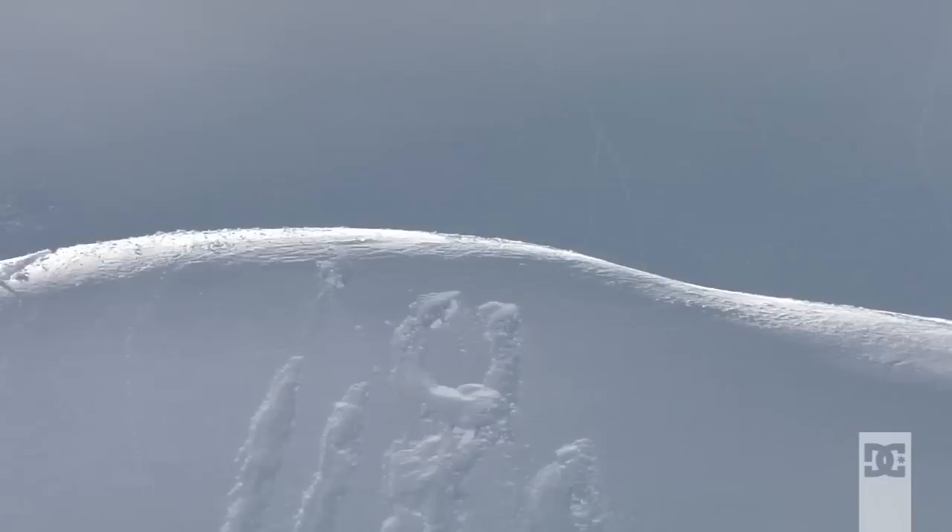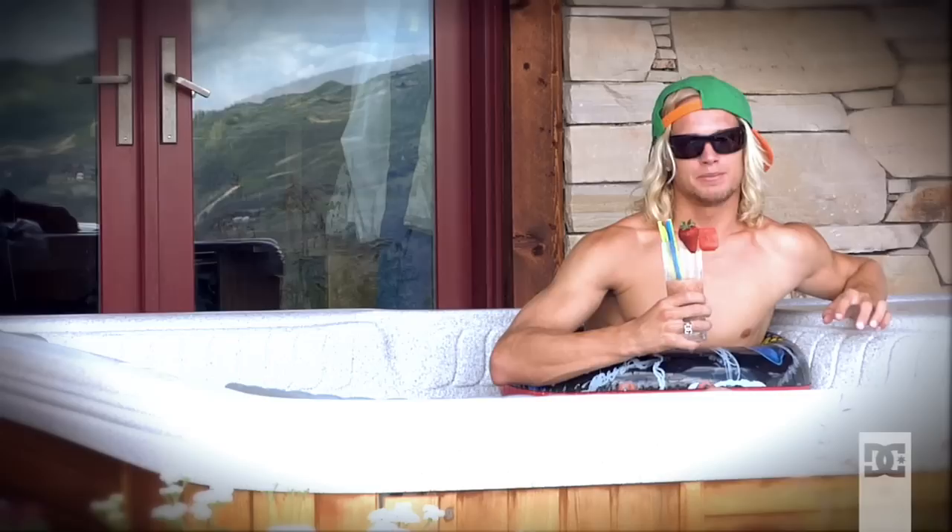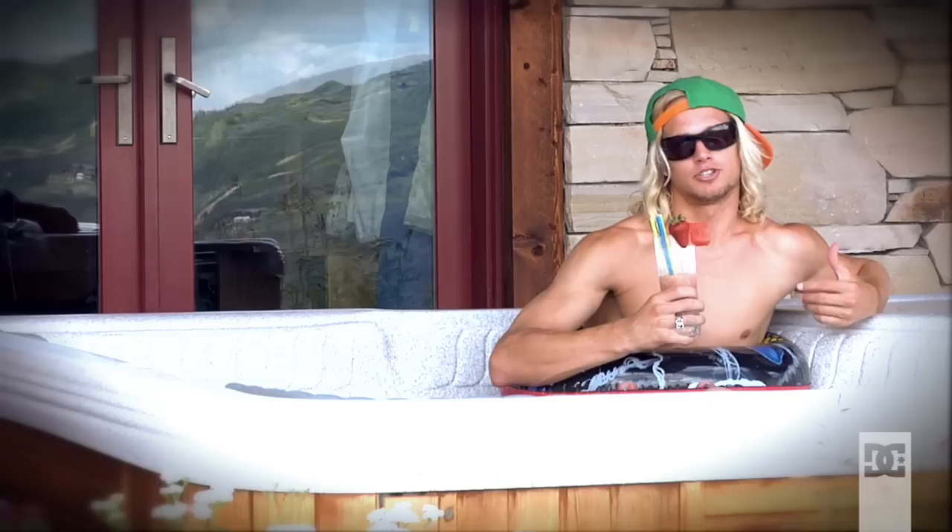Hi, I'm Larry. This is my trick tip for switch backside 7 off a backcountry booter. It's basically almost the same thing as taking off from a normal park booter, but a lot of the times in the backcountry you have a lot more speed and the booter is a lot smaller, and if you try to slip out the 7, it kind of gets out of control all over the place.